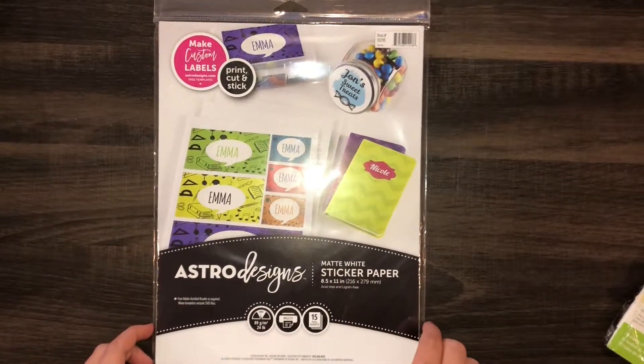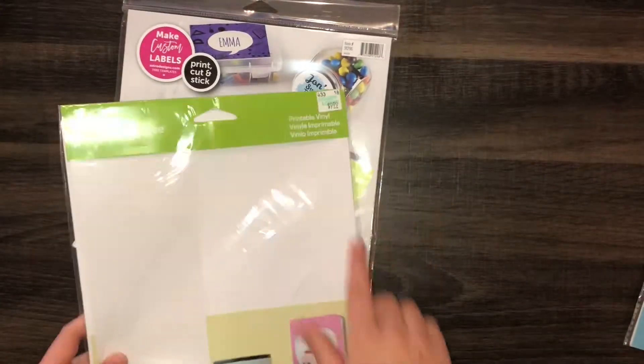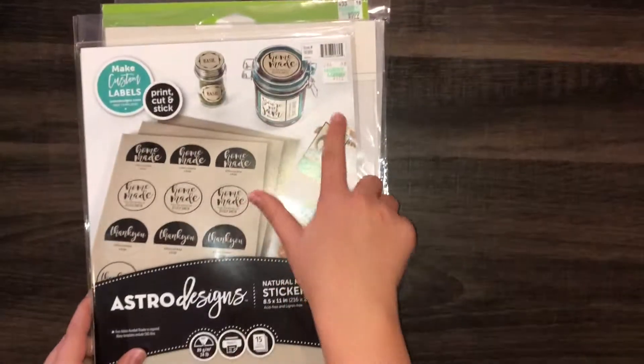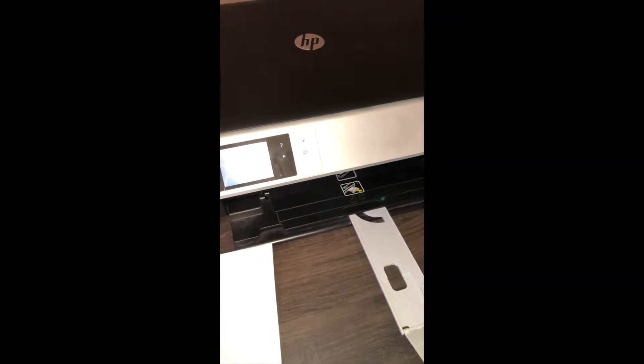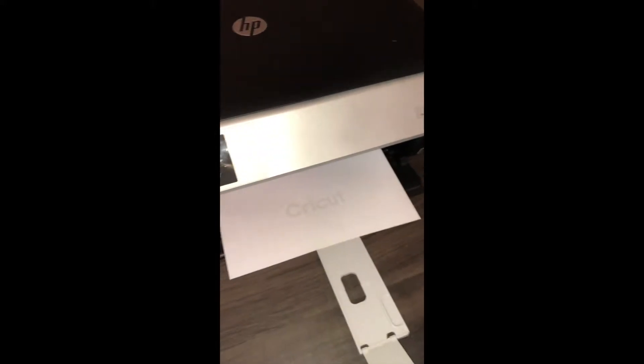Sometimes the printable vinyl doesn't absorb ink as well but it does make a nicer sticker — it just depends. Then this matte white sticker paper I get from Walmart — I always find it in the paper section next to regular paper and cardstock. I think this was seven or eight dollars. The Cricut printable vinyl is at Hobby Lobby for $9.99, another one I grab from Michael's for about $6.99, and the craft paper $9.99 — of course you can always get coupons for that stuff. Right now I'm going to show you how to do this on the printable vinyl; it's the same process no matter what you're using though.